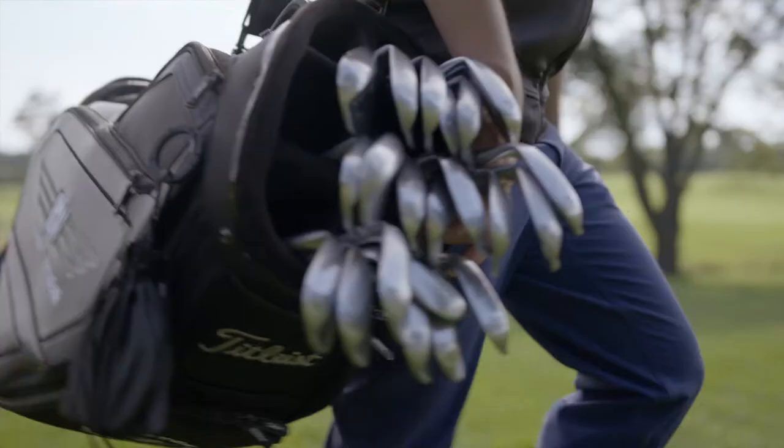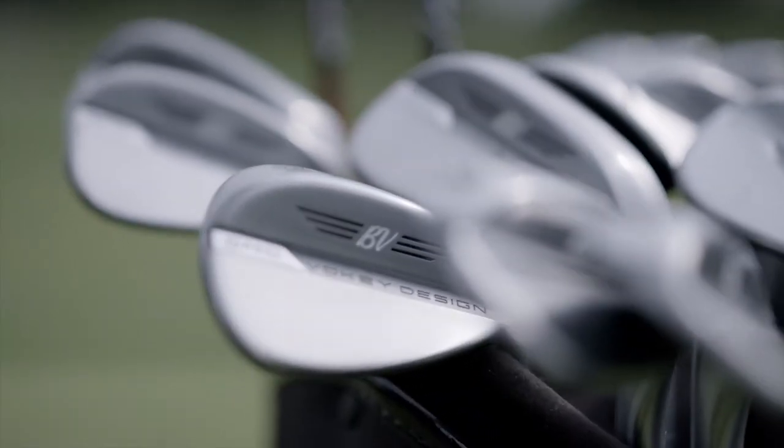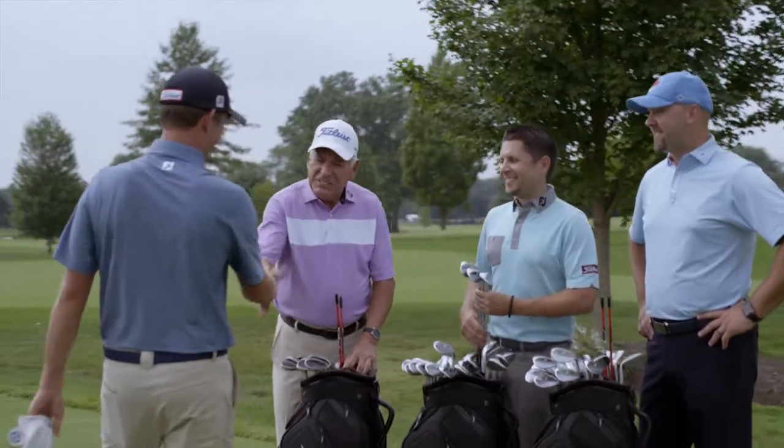The name is synonymous with superior wedge play, but Vokey SM8 elevates the icon with one giant shift forward.